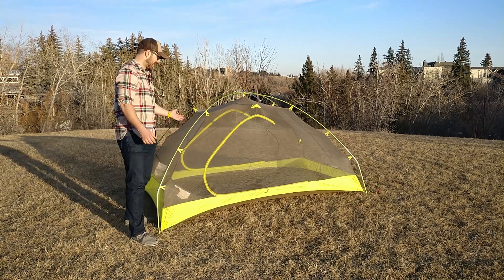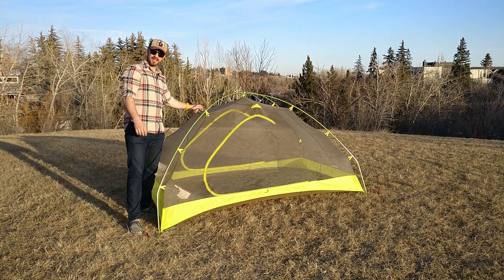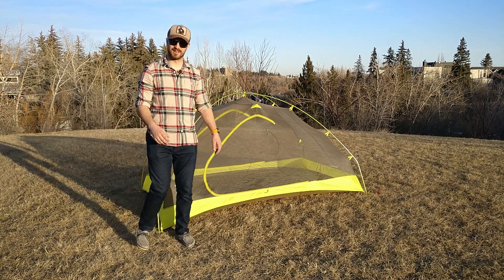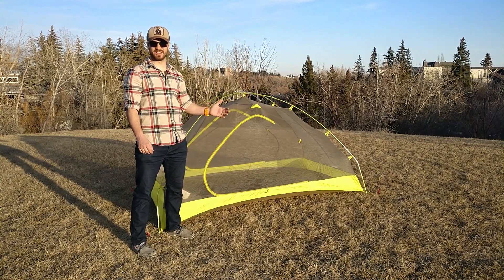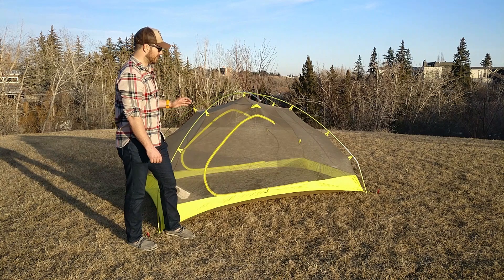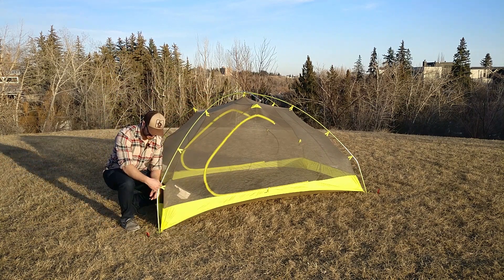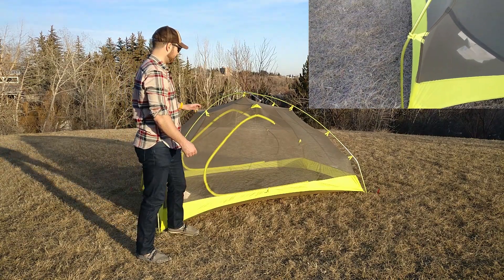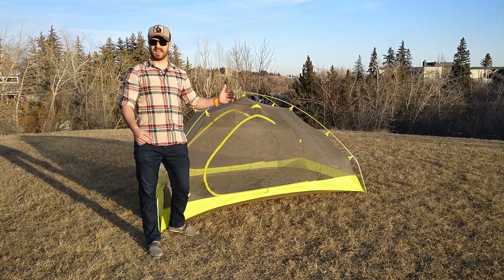There are no interior pockets with this tent, which is kind of strange. But it does have a light dissipation pocket up top — you can sit your headlamp in it and it broadens out the light, acting as a little lamp. There's a ton of interior space. The big reason why it feels bigger than it actually is comes down to these pre-bent poles. The pre-bent poles really pull the tent away from your head when you're laying down and add a lot of space.